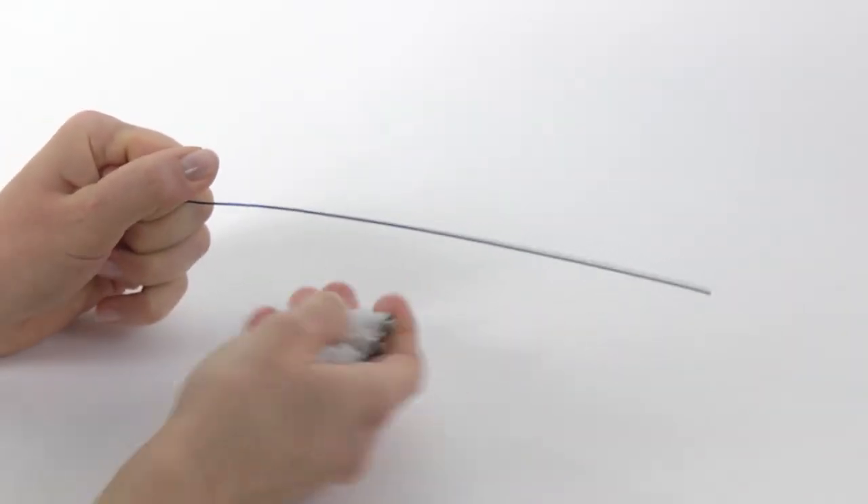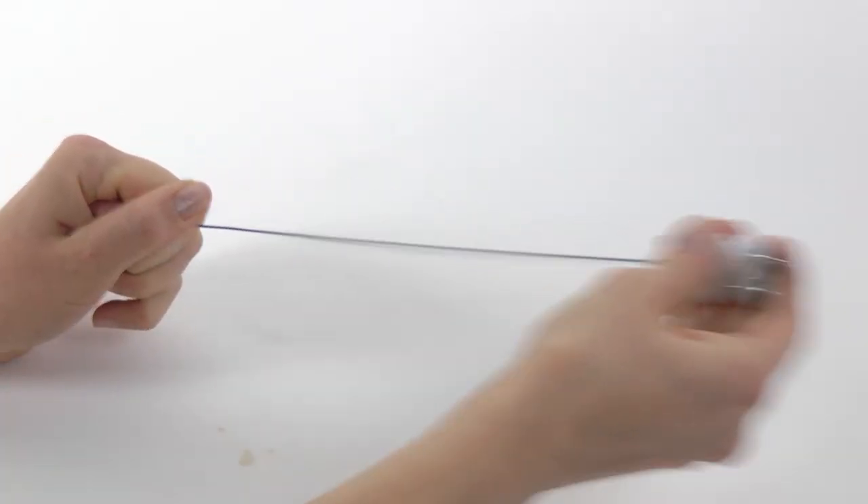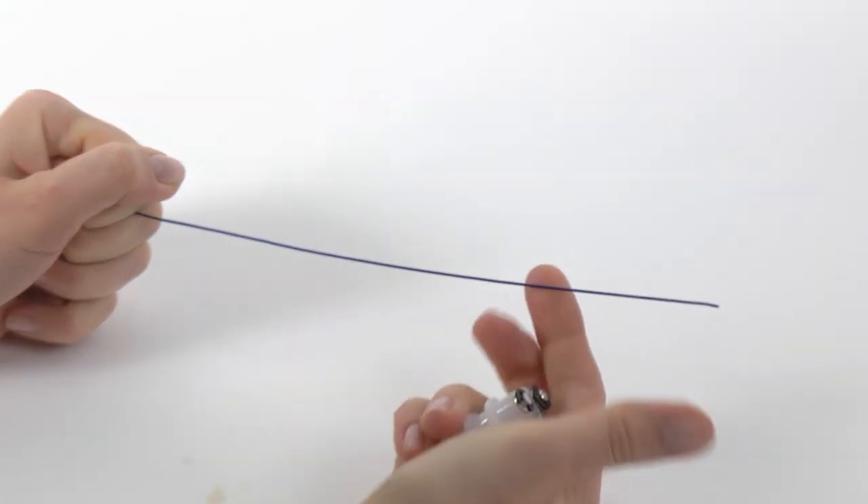You might want to do it a couple or three times, and as you can see the wire is nice and straight.